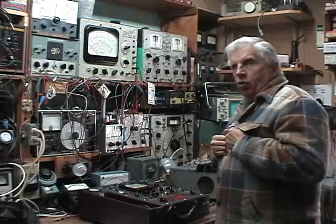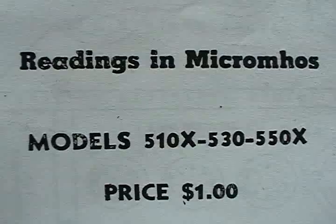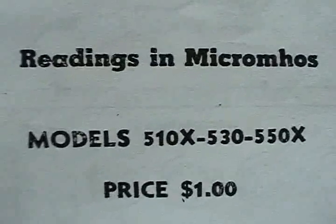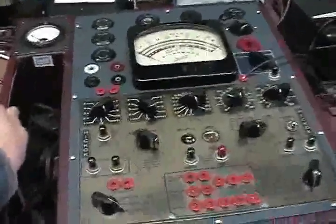It's February here and it's still cold up in this workshop, so every time you see me I've got this heavy coat on. Here's the 550X right here on the bench. I picked this guy up at an antique store in New Hampshire quite a number of years ago — probably eight or nine years ago.